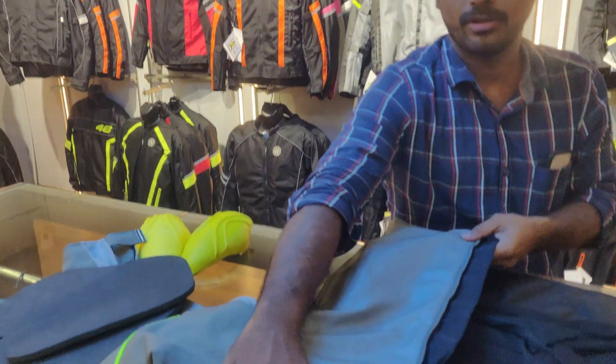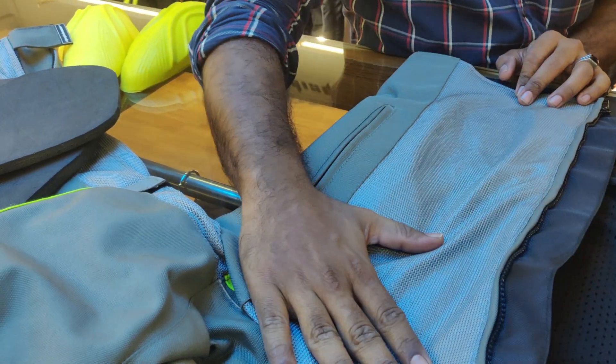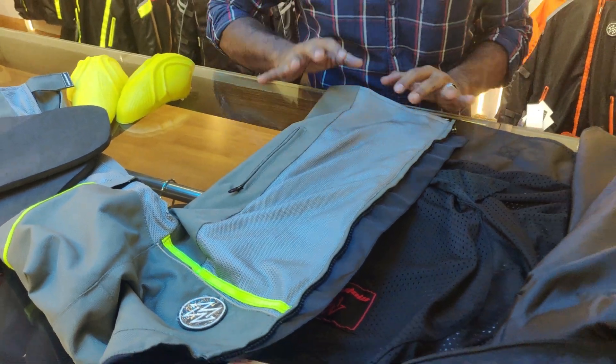Once the paddings and liners are removed, use normal water with a light detergent powder. Soak the jacket for about half an hour, then rinse. Do not use a hard brush — use only a soft brush. Do not wash in direct sunlight or in a washing machine. Dry under shade at room temperature.